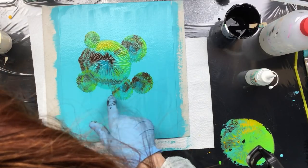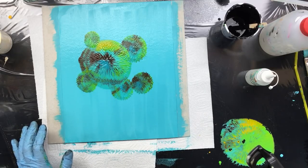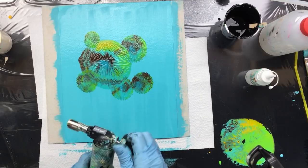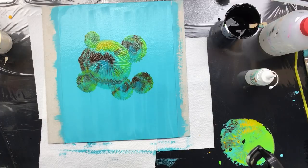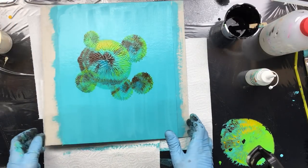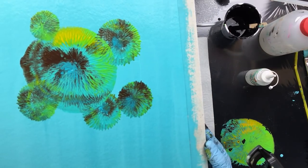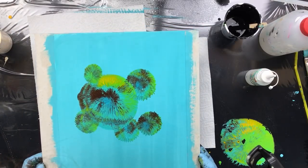I could outline it — outline these flower things. I could do that, but I'm not sure yet. Maybe I'll see if I can get a little bit of cell action in this one. Yes, I did get tiny, tiny cells. That's about what I'm going to do, so I'm going to let this dry and just see what happens.